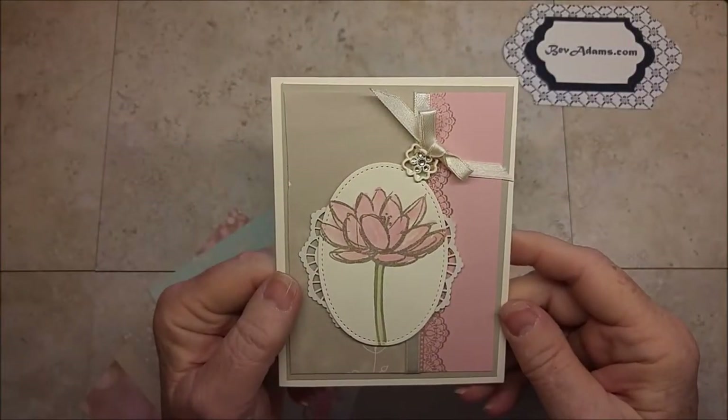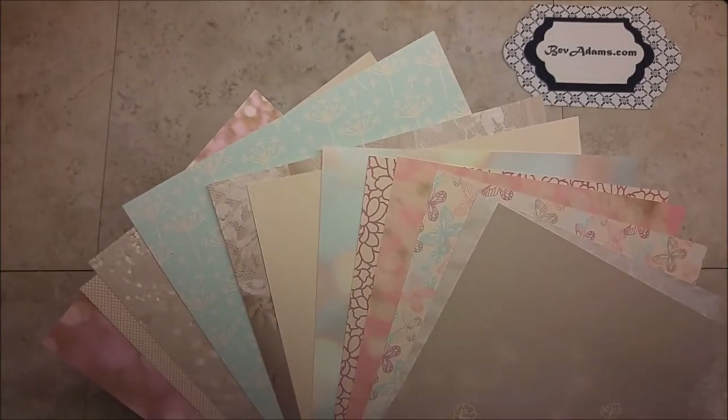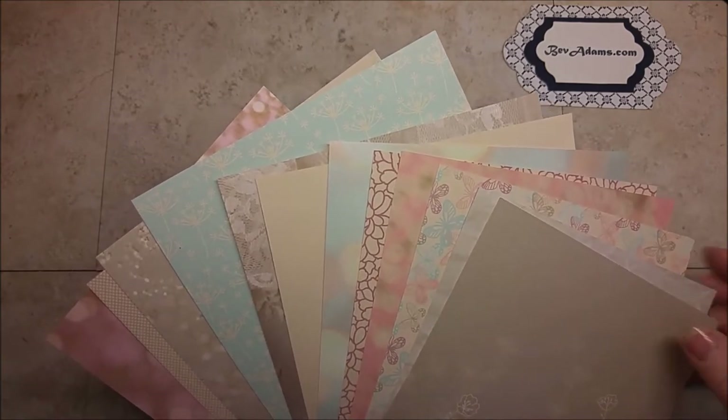Welcome! I'm Bev Adams, an independent demonstrator with Stampin' Up! I'd like to show you this card today. It uses the Falling in Love Designer Series paper, and many of these patterns would be perfect for this card.